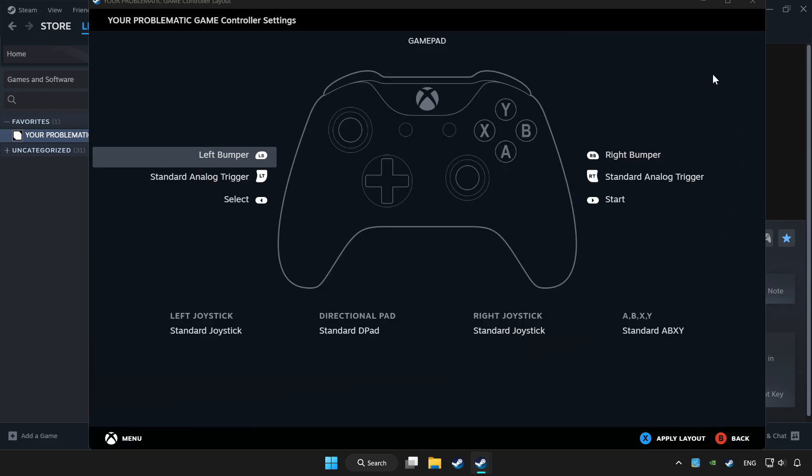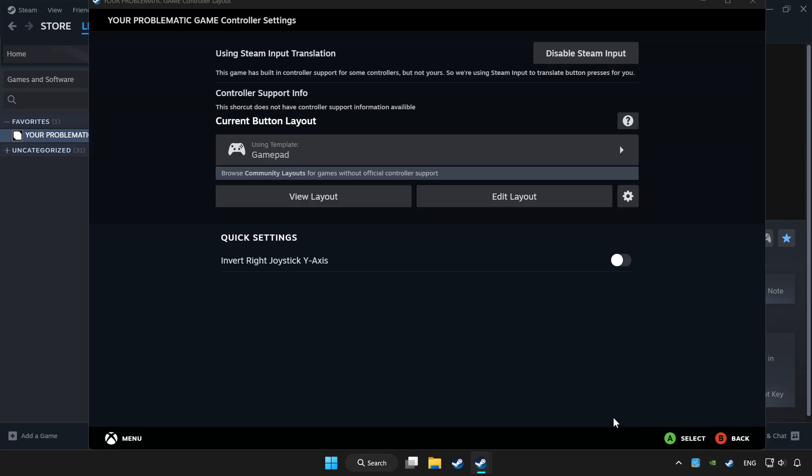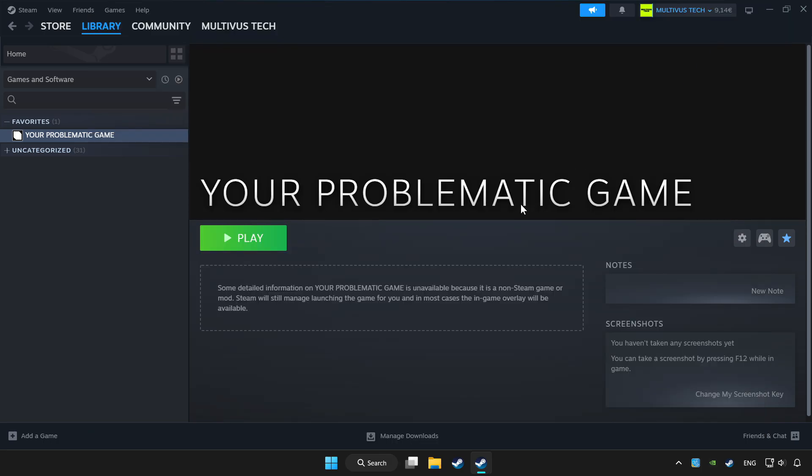Choose Gamepad, set your controller settings, and click Apply. Go back and play your game.